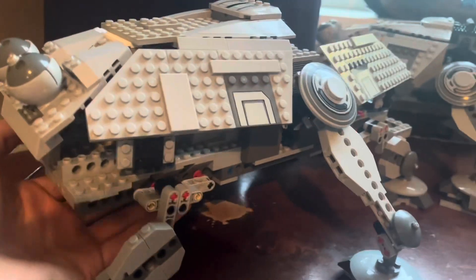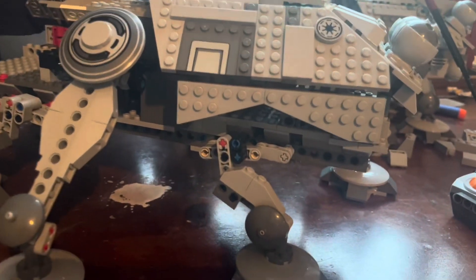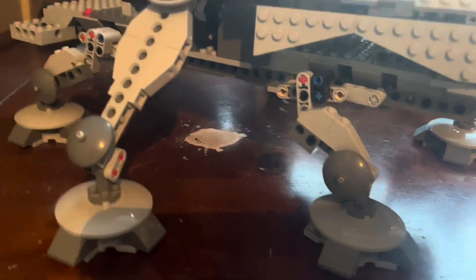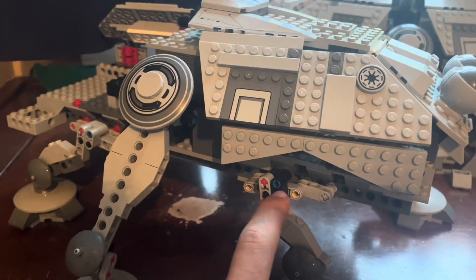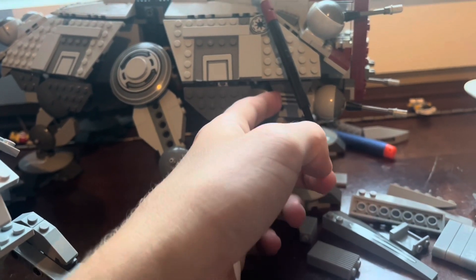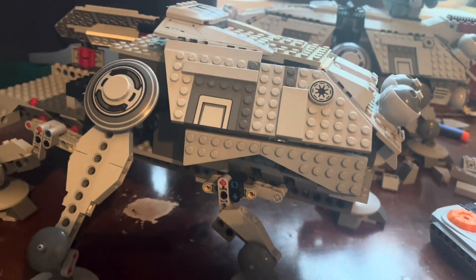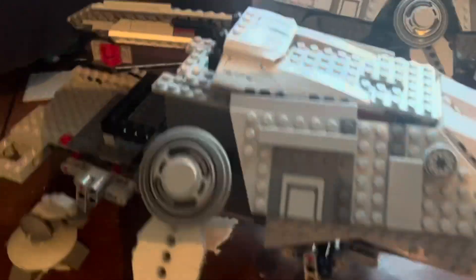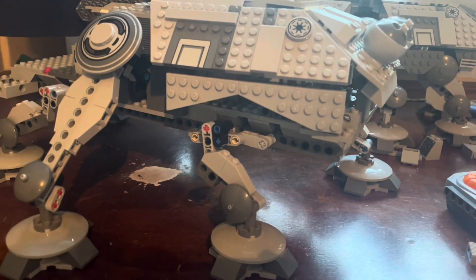I need to cover up this stuff. As you can see on this side, I just used these pieces — I don't think that looks terrible — but I need to stick something like this over here to just cover that up a little better. So that's what we're going for on this side, and then in the front I just need to figure out what I'm doing because I really don't know.